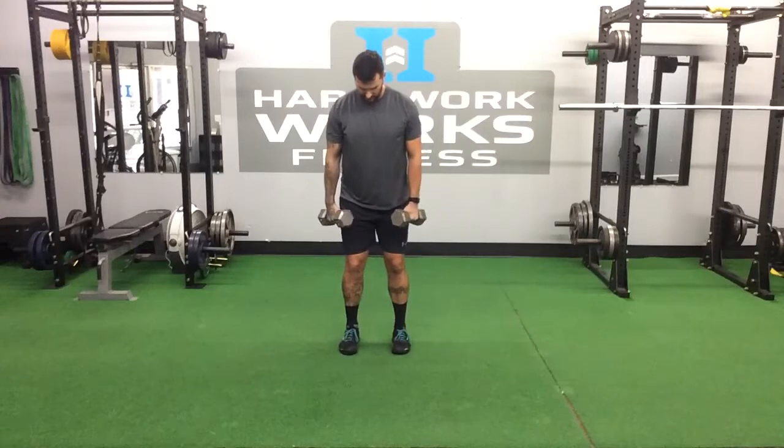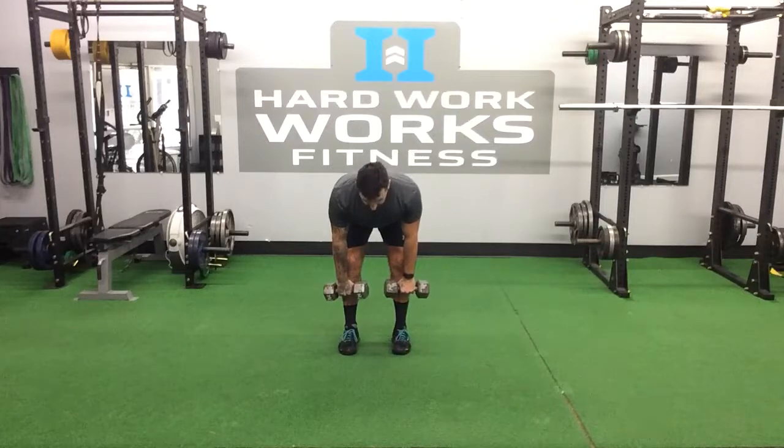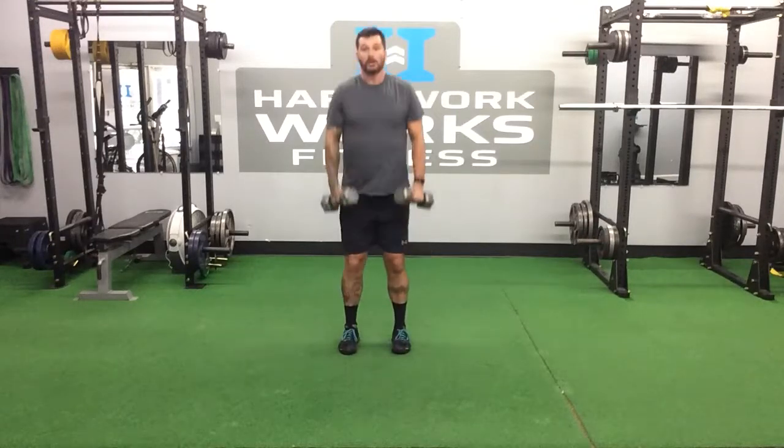The lily shrug is a hip hinge, so you should feel this in the hamstrings, and then when you come up, you're going to go right into a shrug. From the front: hip stance, chest up, shoulders back, hinge at the hips, keep those dumbbells or kettlebells tight to your body. Feel that stretch in the hamstrings, then shrug up.